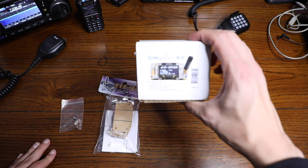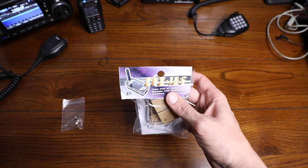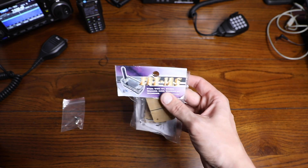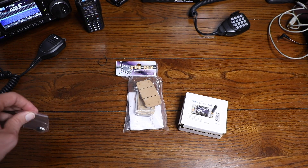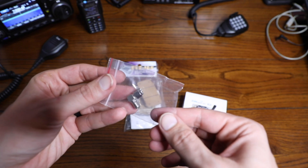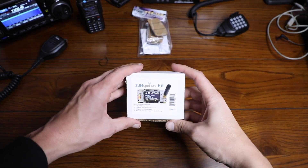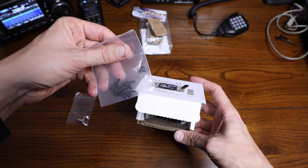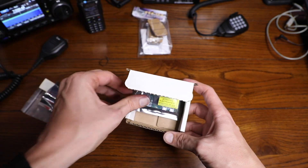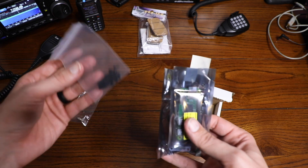First thing we have our actual ZumSpot kit right here. Here is the actual tag for it. I did go ahead and buy a case from HRO — this is the ZRZ1AS acrylic case for the ZumSpot. If you want to set your hotspot up facing you in the shack, you're going to need one of these 90-degree SMAs here. So I also picked one of these up while I was at HRO. Let's move the case aside and see what we get inside of our ZumSpot box. First thing looks like we have some hardware here. This looks like the actual ZumBoard with the 1.3 inch OLED screen, and this must be our Pi Zero — yes indeed. You have three essential things in the box: hardware and the two boards.